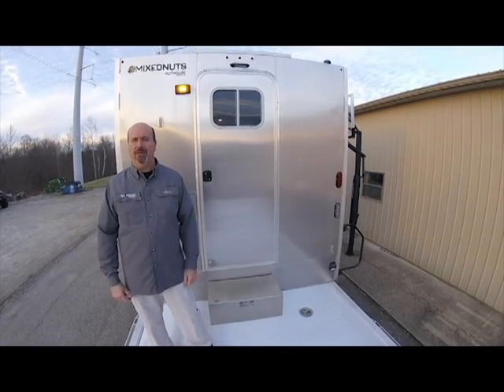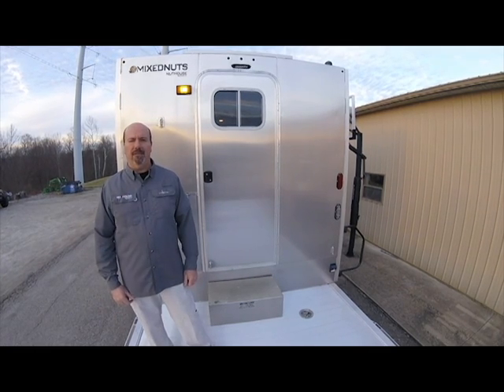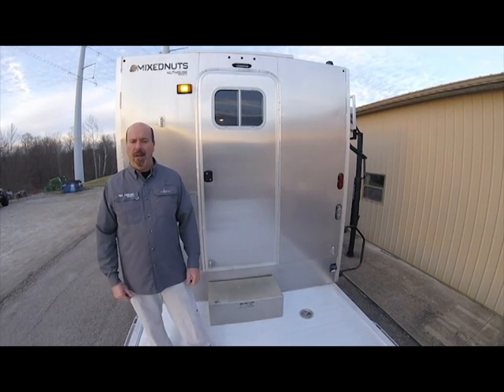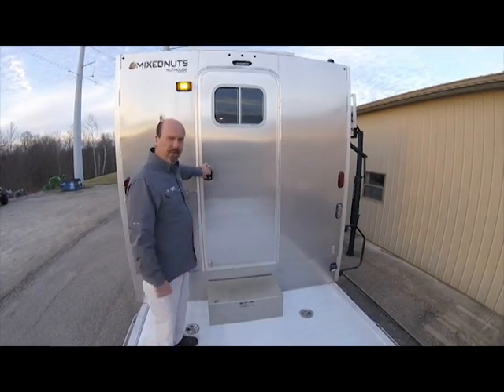Hey folks, it's Andy from Nuthouse Industries. We're out here today to take a look at the interior of our Mixed Nuts Living Quarters unit on top of this nice aluminum trailer toy hauler that we created earlier. Let's go inside and take a look.